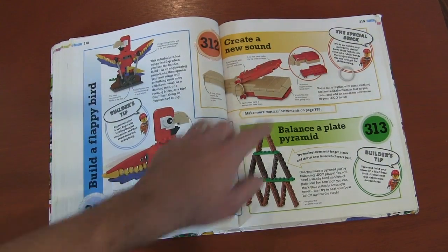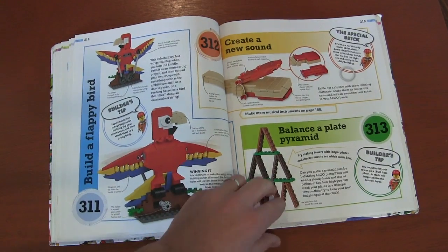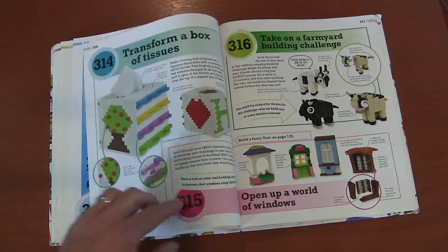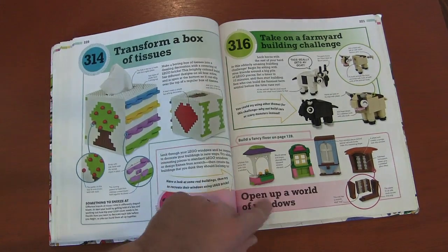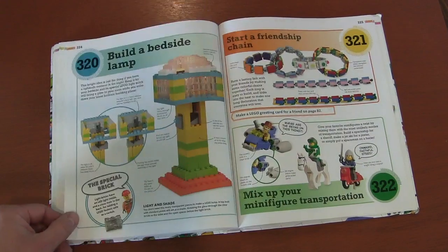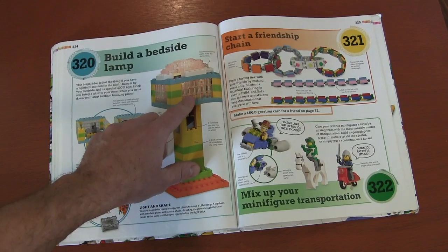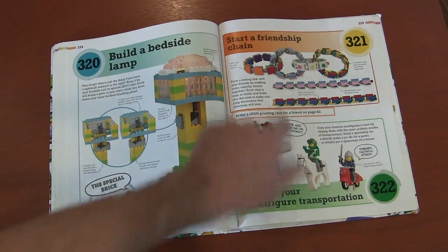This parrot's wings actually move. Stacking Lego bricks like a house of cards instead of snapping them together. A tissue box. A building animal challenge. Another box. Snowflakes. Using those light-up bricks to actually create a desk lamp — that'd be kind of cool, maybe for your builds.